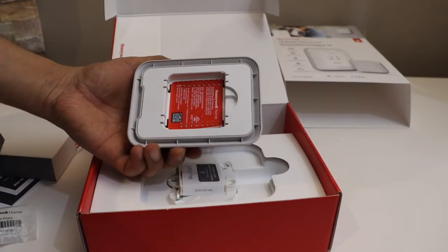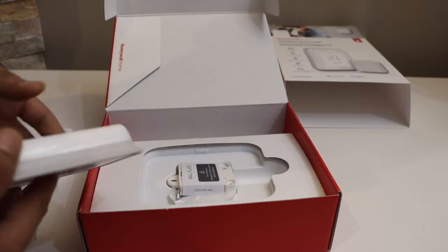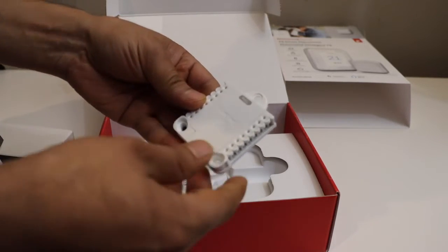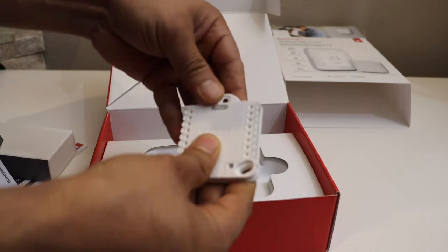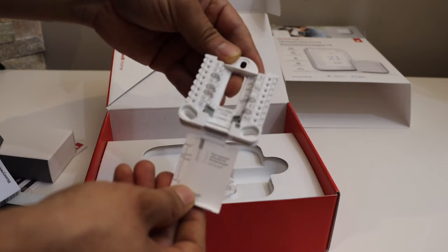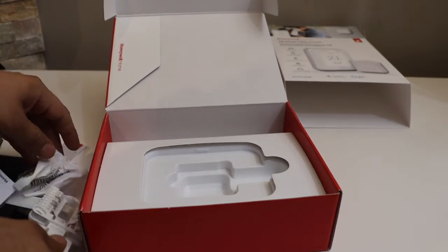This is the actual thermostat — this is how it looks. It has a touchscreen panel. This is the mounting plate where we install all the wires. It's easy to open and we have to install it on the wall. Let's start the installation, then we'll do the Wi-Fi setup and see how it works.